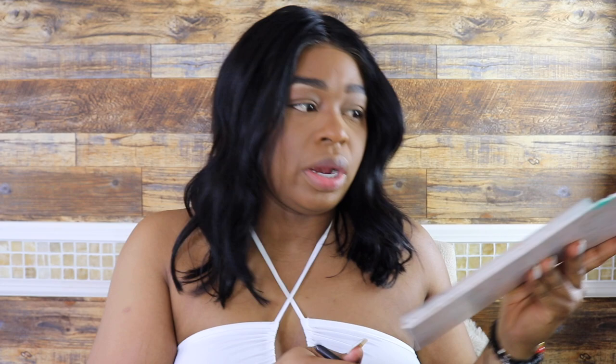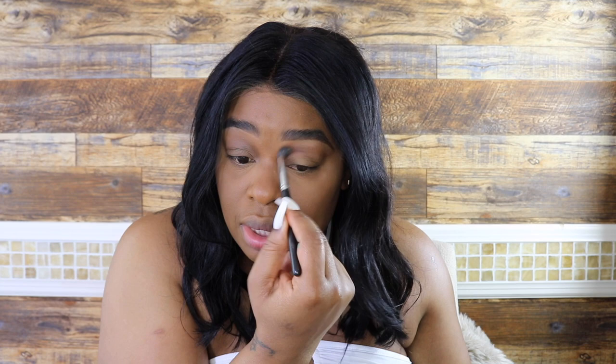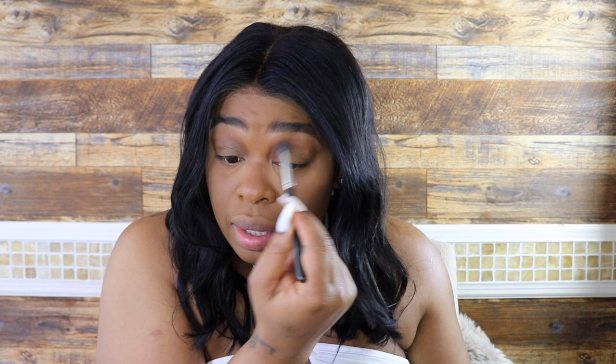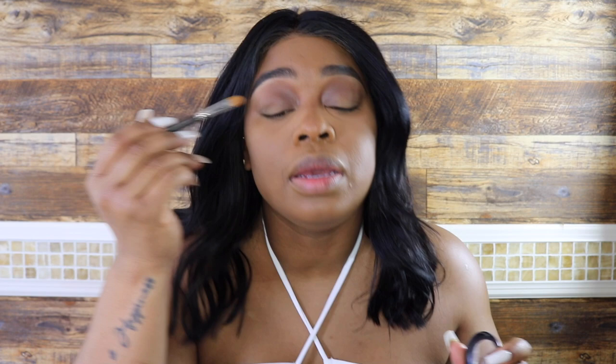This eyeshadow is by Jaclyn Hill — please ignore the state of my palette, I use it a lot. I use every eyeshadow in this palette; it's super convenient. I'm taking a brown eyeshadow and putting it in the inner part of my eye — I'm not putting it on the lid or the outer lid, just the inner part. Looking at the image I'm following, that's exactly how it looks with that brown in the inner corner.